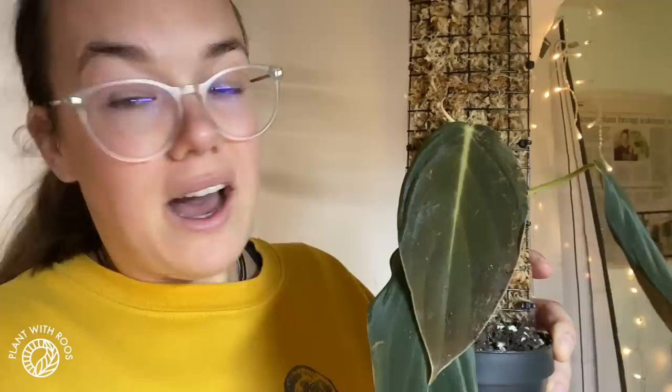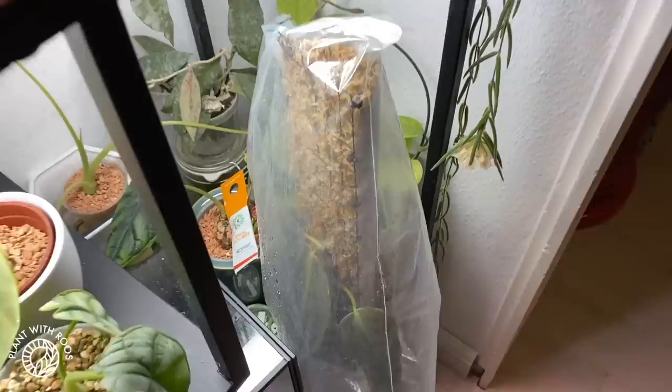Unfortunately, with pulling out the plant I did break the stem, so now we have a little base cutting. There were some roots on the stem that I tried to pot into the soil. I'm going to put this in a plastic baggie for now — for the markings on that leaf, it might be cold damage or it might be bugs. So I'm going to keep it in a plastic baggie for the humidity and to isolate, just to be sure.